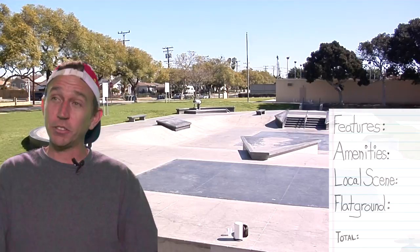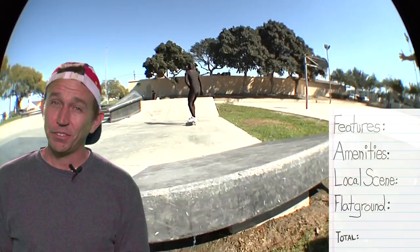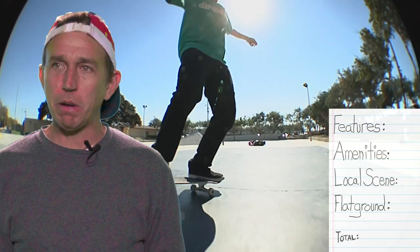So now it's time to grade Gardena Park. It's a great place. Let's talk about the features here. Basic bench, you got your basic little tiny handrail to learn your little handrail tricks on. On the bad side, there's no transition. So if you're Salba or Christian Sawyer, you're not going to come to this skate park and have a good time — you're just going to drive right by. You're not doing hand plants here, man. I don't think there's any coping. I'll cope with that. Break it down to a C- for the features.